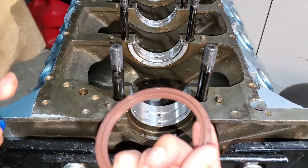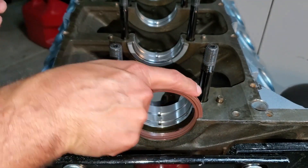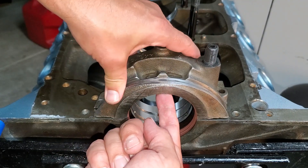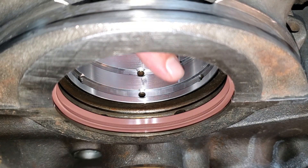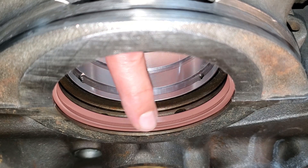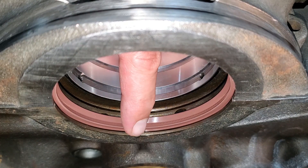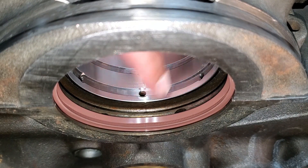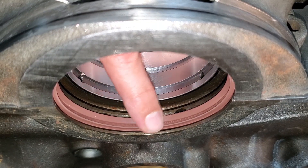That parting line we just created should point into the block, so it's going to sit in here like this. Then we put our cap on — be gentle, you don't want to tear it or pinch it — and torque it down. Fully torqued, you can see a little bump here, just a tiny ridge where they're pressing together. That's actually okay. If it's excessive, you can trim the backside. I also put this in backwards — the hash marks on the lip actually point forward, not a big deal since we're just testing diameter.